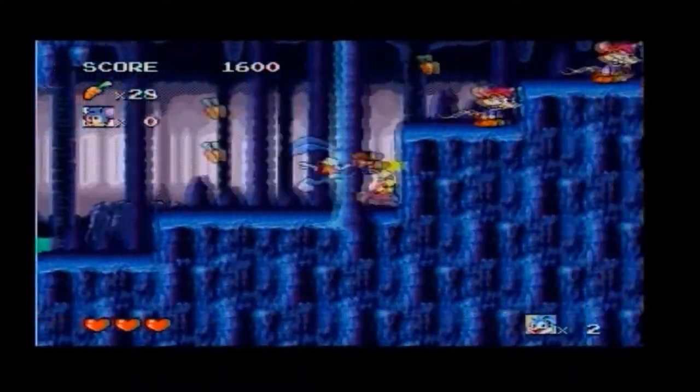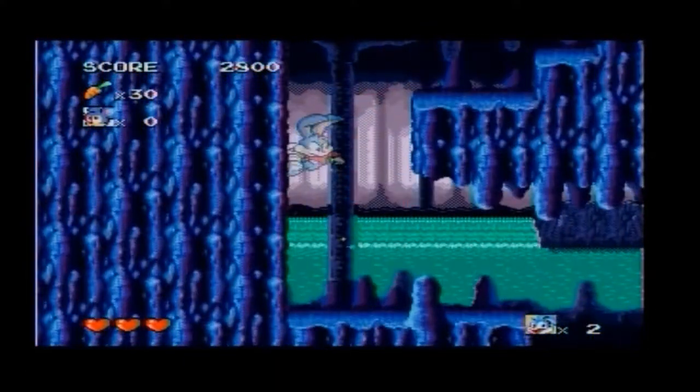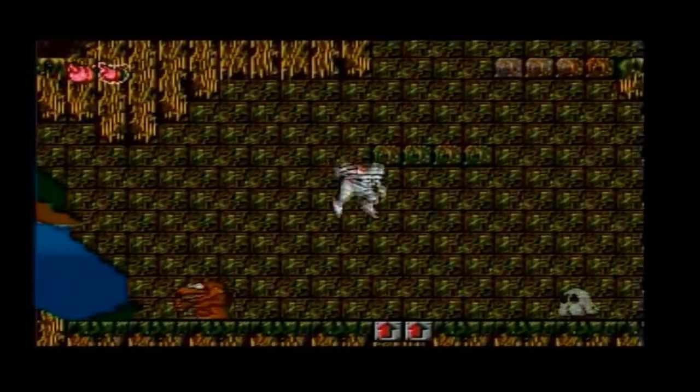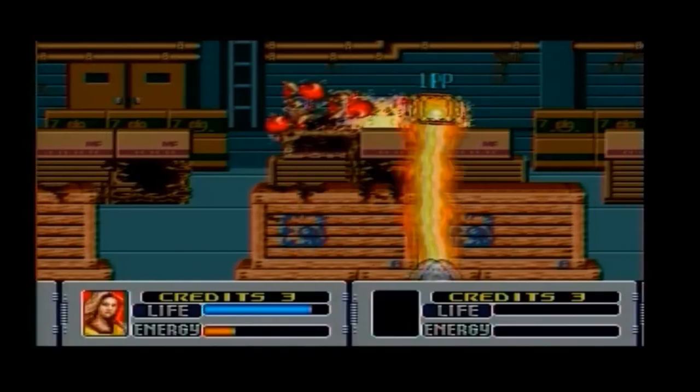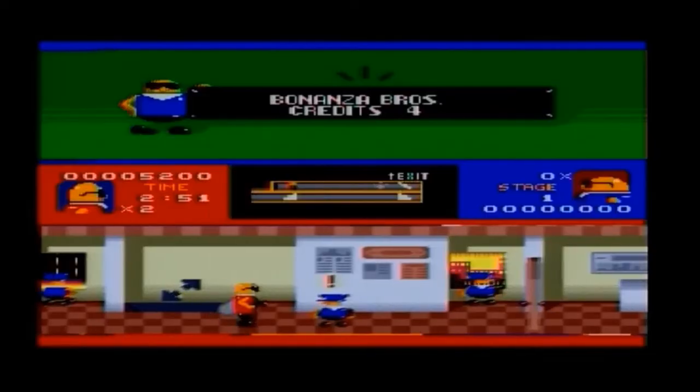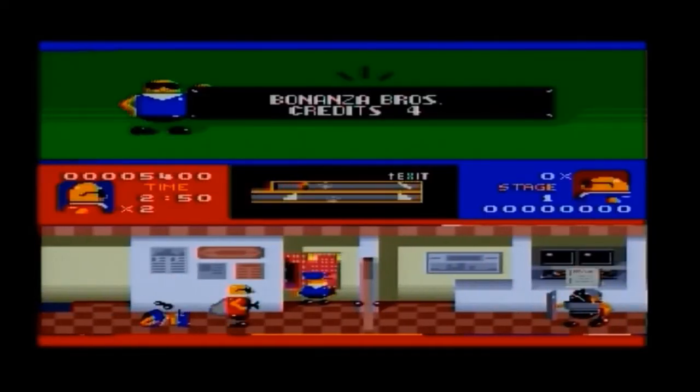If you grew up with Sega consoles of the past, you'll agree that a Mega Drive game is not supposed to sound like that. You can also tell from the music that the gameplay slows down just enough to become noticeable. I get the feeling AtGames did this on purpose to avoid copyright trouble from Sega, though realistically it's just because the console sucks. The only category that stays on par with the real deal is the graphics — and that's not exactly a big list of plus points.